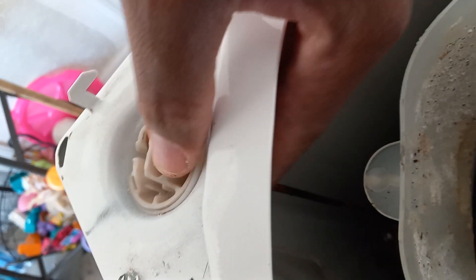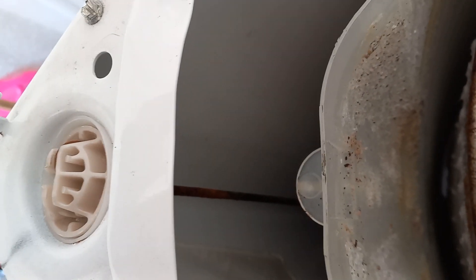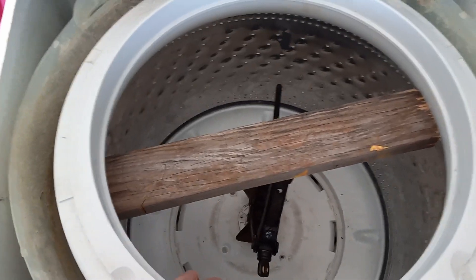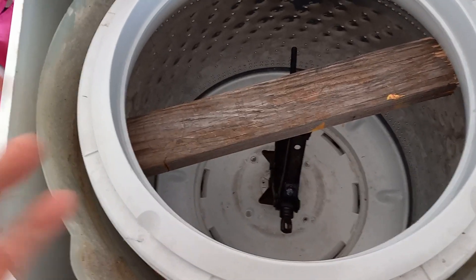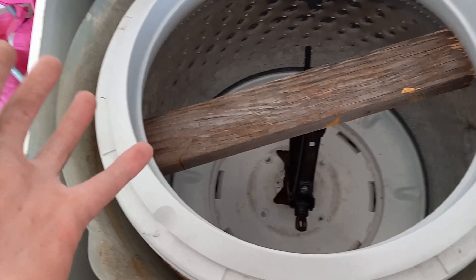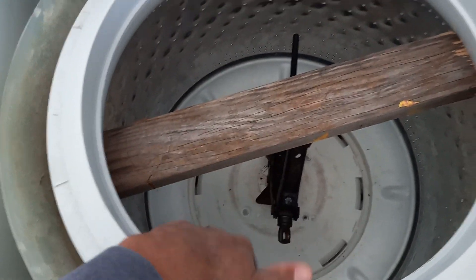Now we're just trying to take off everything and clean it all out. We're also going to be changing the suspension rods — all four of them — because we found the drum was vibrating and shaking horribly. I'll also demonstrate how you can get your cores out of this washing machine after we finish up here, but today I just want to show you how to remove the drum.